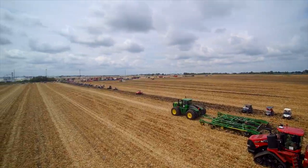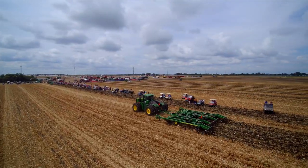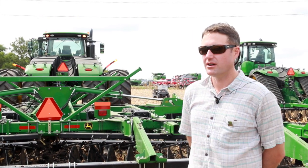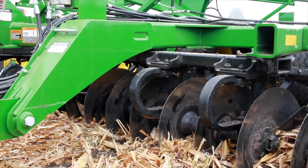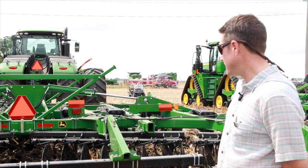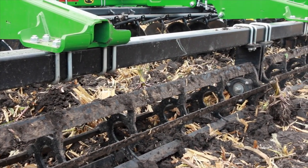Here we're looking at the 2720 disc ripper, still for conventional tillage. This tool is a 22-and-a-half-foot implement — nine shanks on 30-inch row spacing. The configuration would be disc gang, ripper shank, disc gang, and then a rolling basket that's hydraulically adjustable to pull it out of those wet spots.